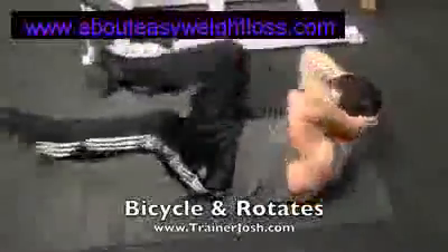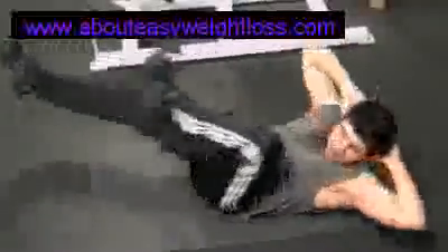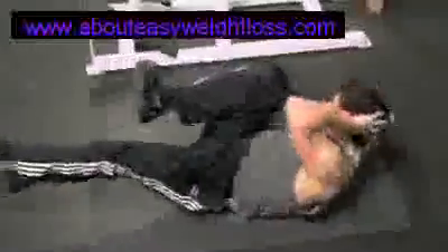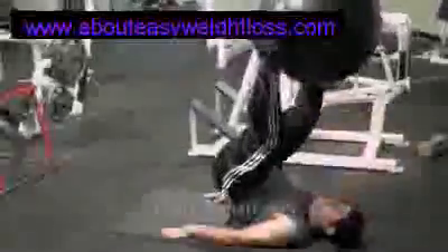The next exercise is the old school bicycle and rotates. Another great exercise that works the abdominals crisscross style. It's basically another one that's really going to help blast the whole muscle group of the abs and take the ab workout to the next level. Paul is doing 24 reps — you can tell he's getting a little bit tired, but he has hands and elbows behind his head.